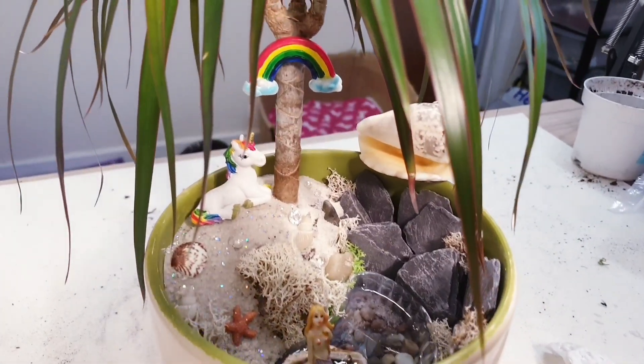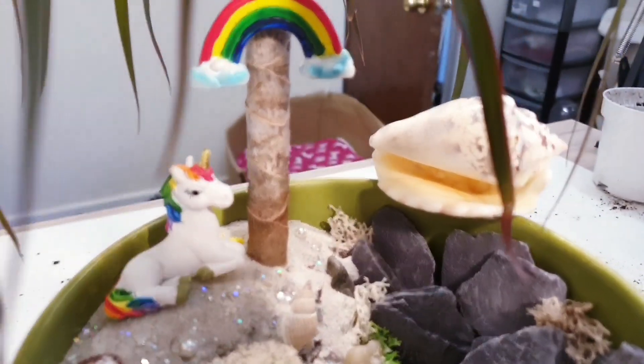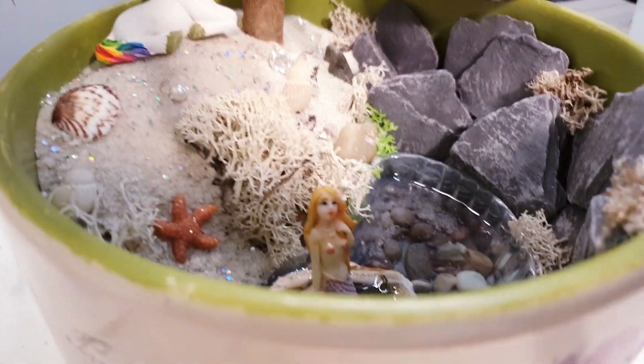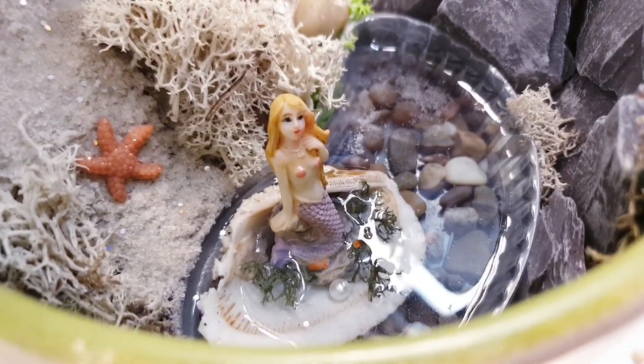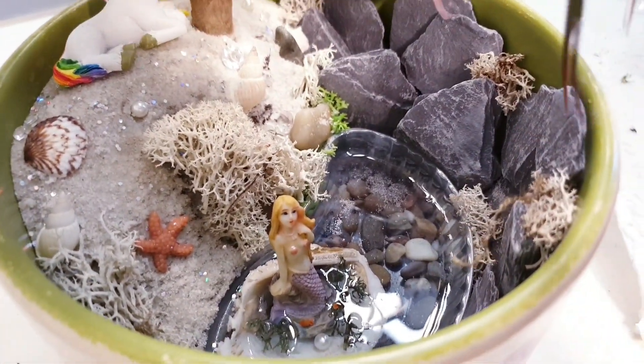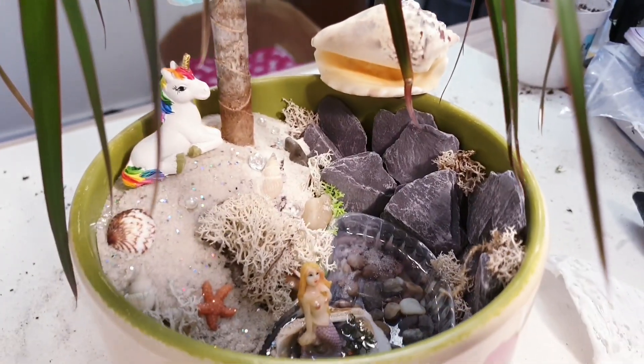This is how it currently looks at the moment — pretty much just the waterfall left to finish. And don't worry about any debris falling into the water because that will just make it look more natural.